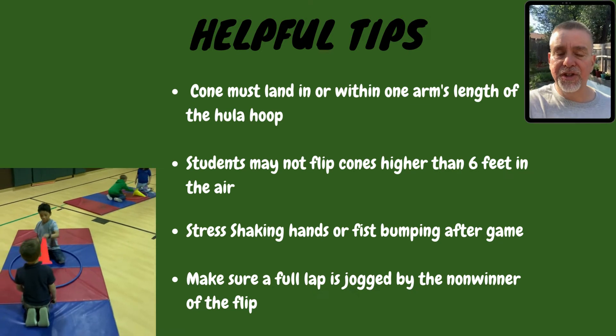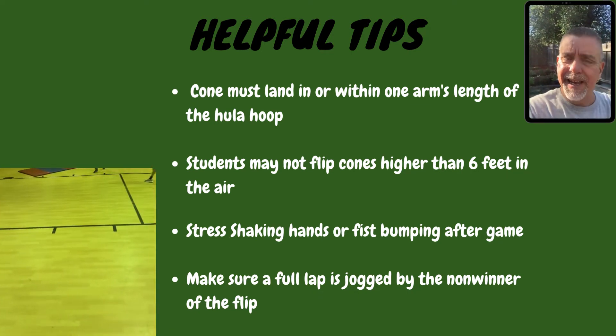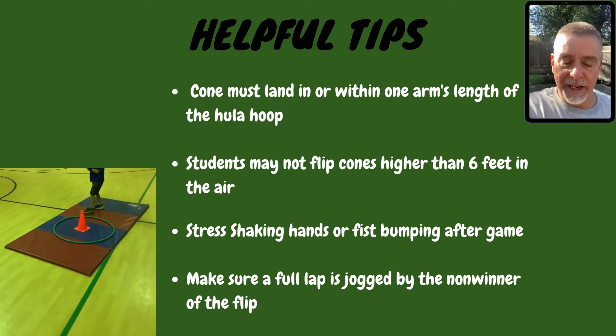Number two, make sure students don't throw the cone too high. I'm six feet tall and I say anything higher than my head does not count. If not, they'll be tossing it super high and you don't want that.